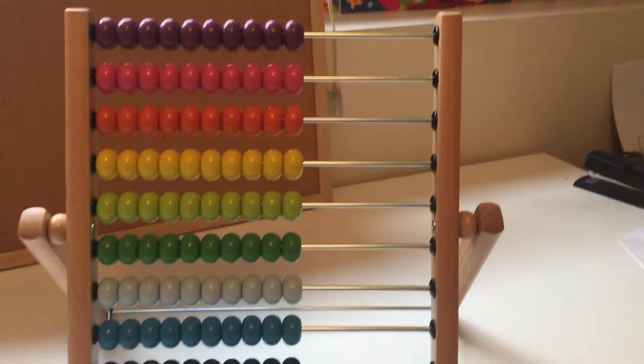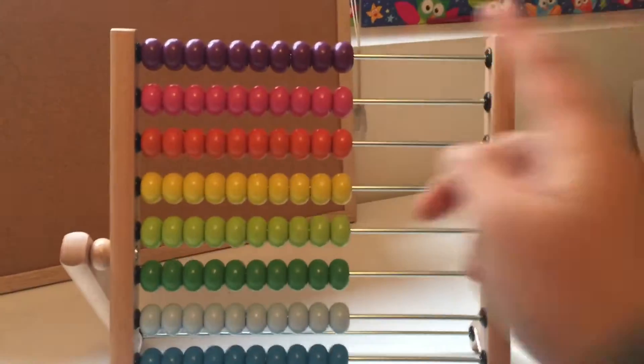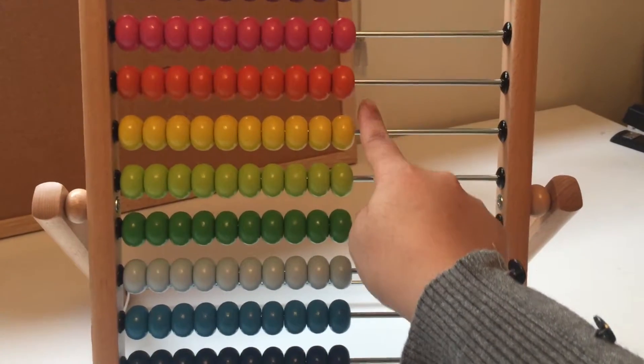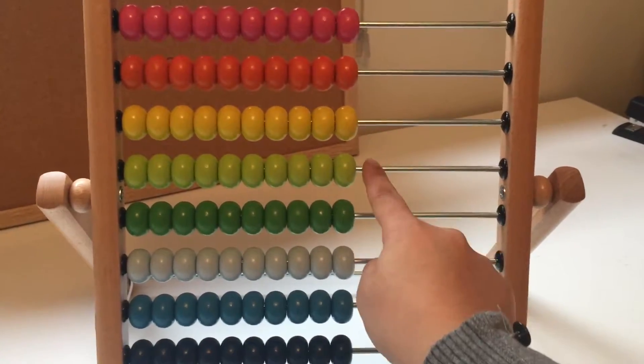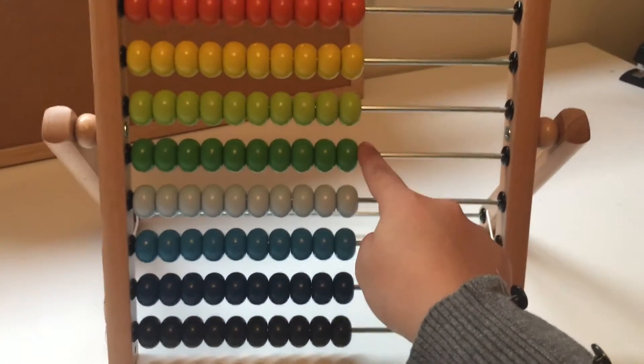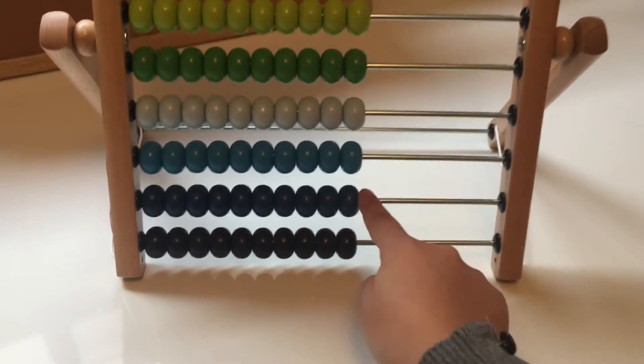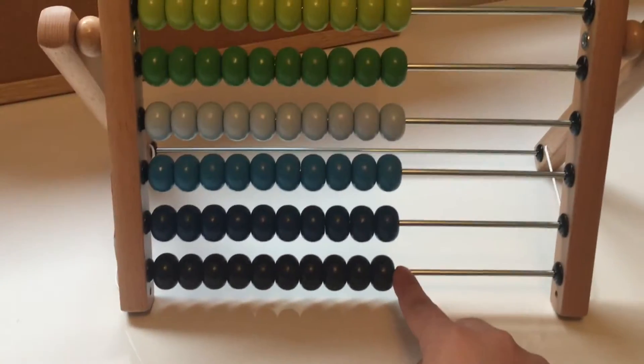Now let's learn the colors. Purple, pink, orange, yellow, green, dark green, light blue, blue, dark blue, and black.